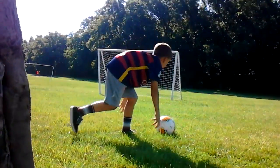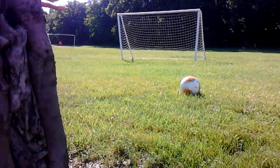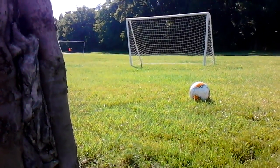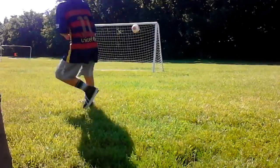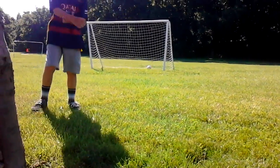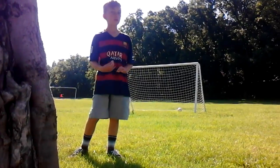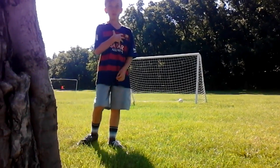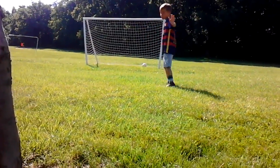Okay, so this shot I'm going to try and hit the crossbar — because why not. Let's try and give it some spin or something. That shot, to be honest, was okay but it was kind of horrible for me. But it may be good for you, so don't judge me — I'm just a kid.